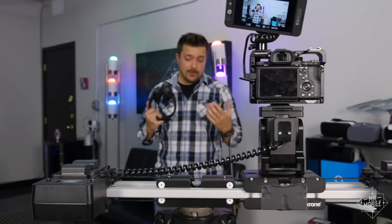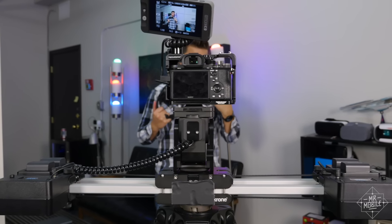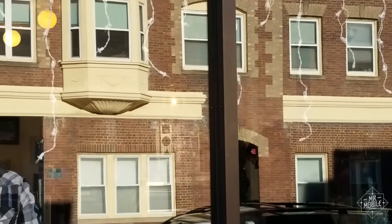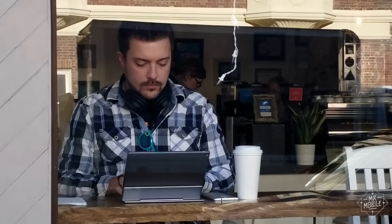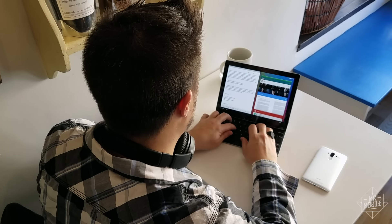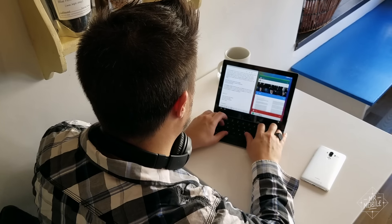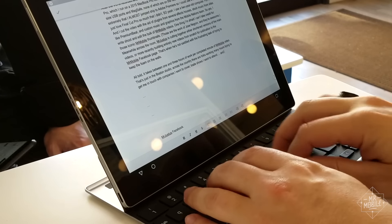Even though most of my videos are shot in and around the Mr. Mobile studio, the whole process actually starts quite a ways away, in one of several coffee shops and cafes in the greater Boston area. This is the scripting phase, where I convert my collected notes or editorial thoughts into a narrative that's hopefully enjoyable and as accurate as possible by the time it gets to your ears.